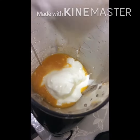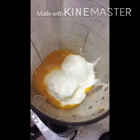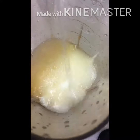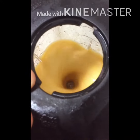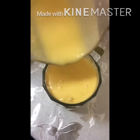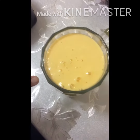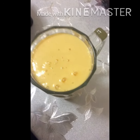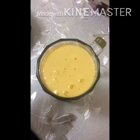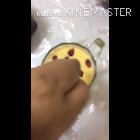I will pour water into the pot. We will mix the eggs together and put the eggs in the middle.